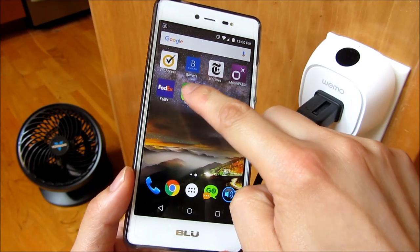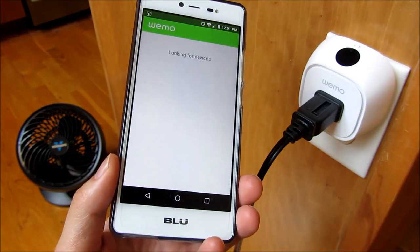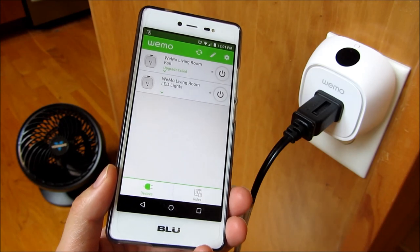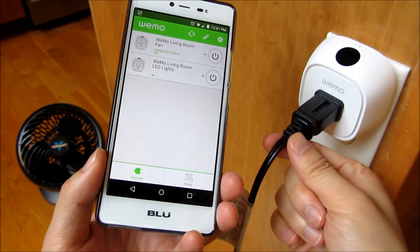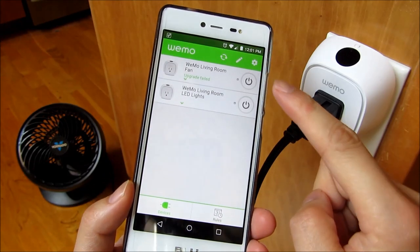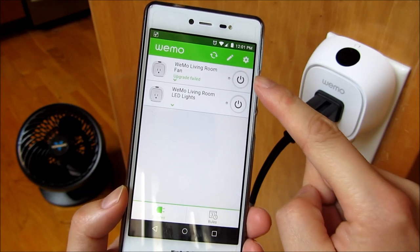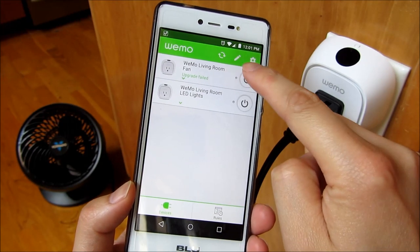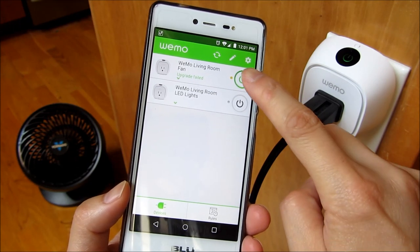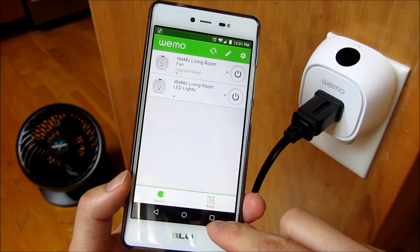I'm going to open up my Wemo app, and you'll notice it's going to connect to my local Wi-Fi there. You'll see it says Willow 88A, and that's connecting to my local Wi-Fi. I have this outlet here attached to that fan over there, and I am going to turn it on. You'll notice I have something labeled here the Wemo living room fan. So I am going to turn it on, and you'll notice the fan is turned on. I'm going to turn it off.